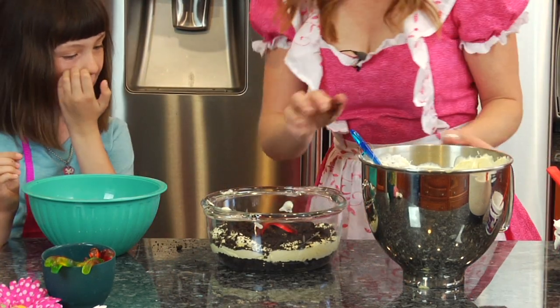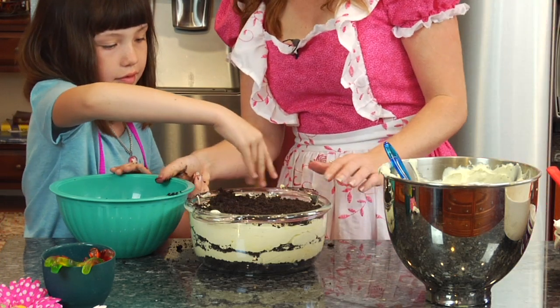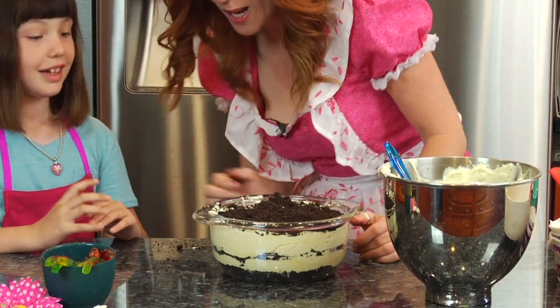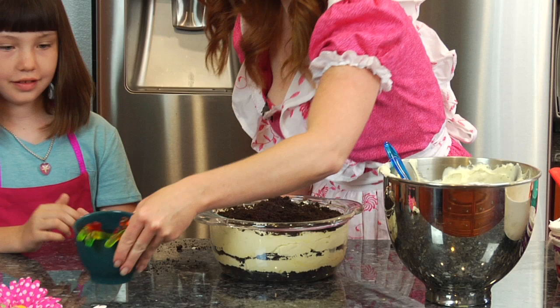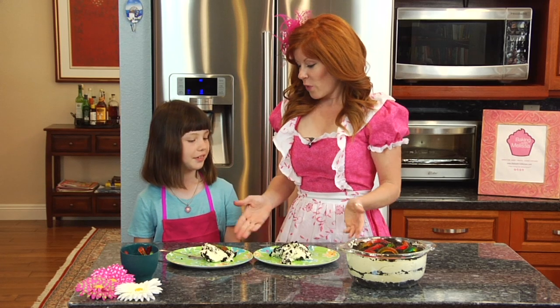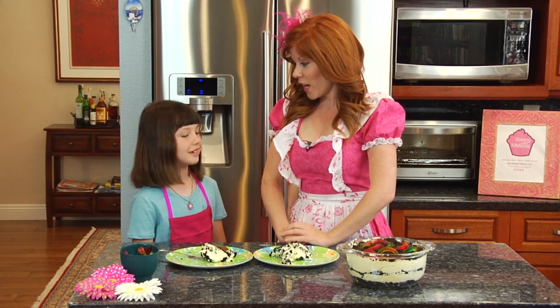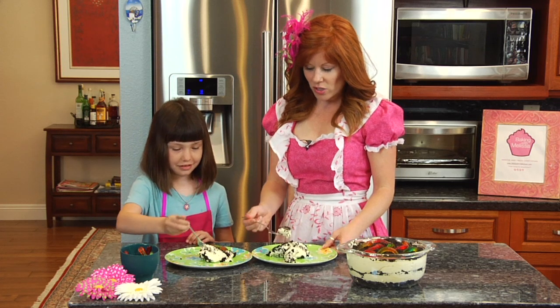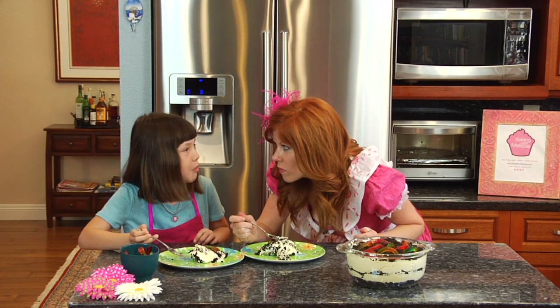Excellent, and we will put more on top. Now it is time for the fun part — it is time to put some gummy worms on top. Why don't you pick out a couple of gummy worms and we are just going to stick them into the pot. Now that we have left our Oreo dirt pie in the TV room for 8 hours, we are going to go ahead and give it a try. Make sure you get some in there. Mmm, that's really good! Well, thank you for joining us here with Baking with Melissa and my good friend Miss Jessica. We will see you next time.